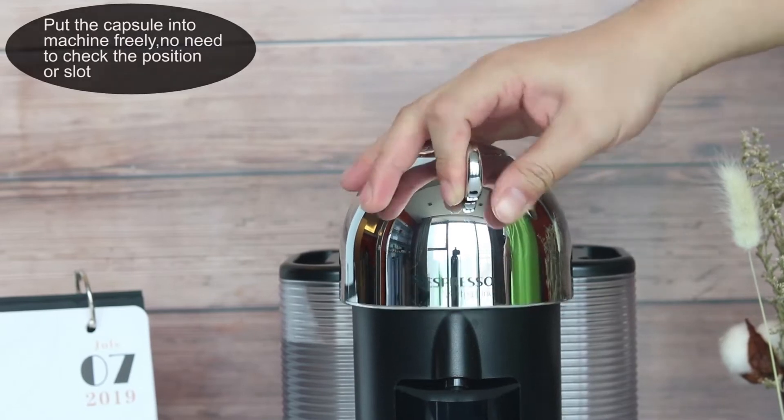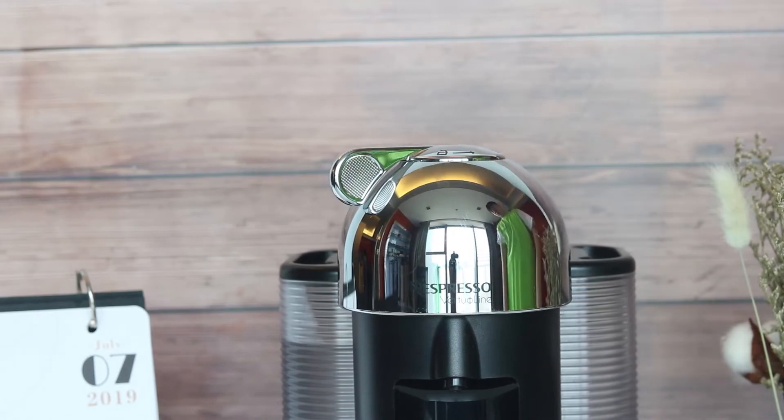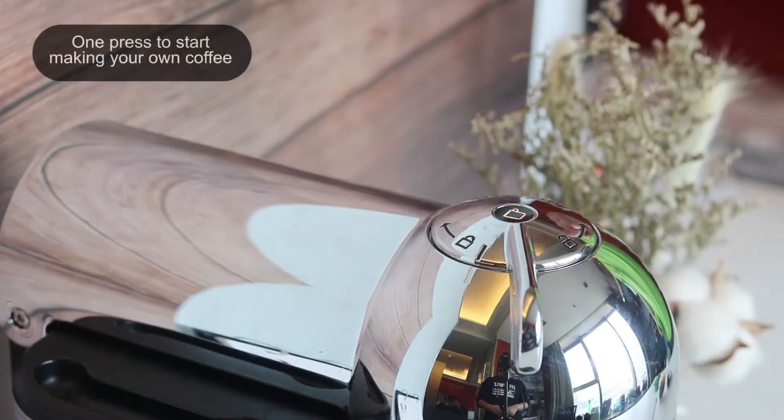Put the capsule into the machine fluidly. No need to check the position or the slot. One press to start making your own coffee.